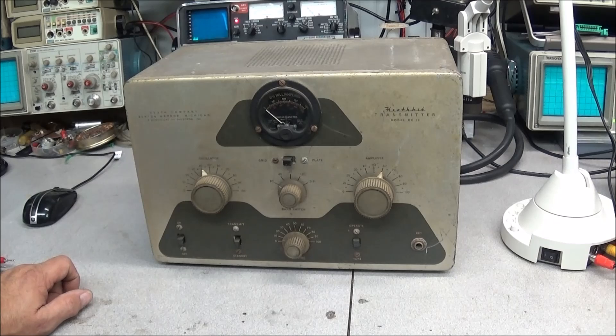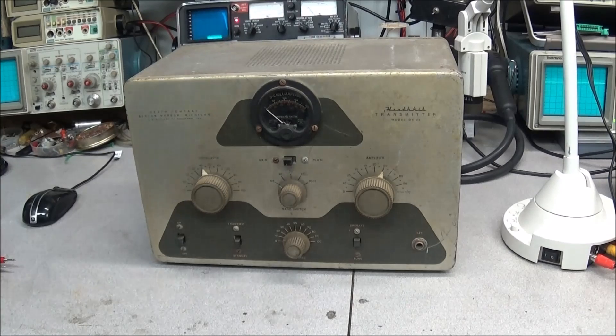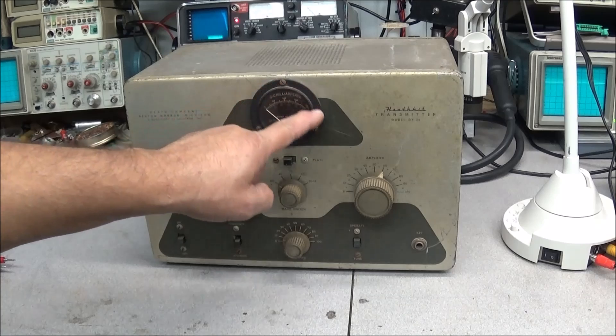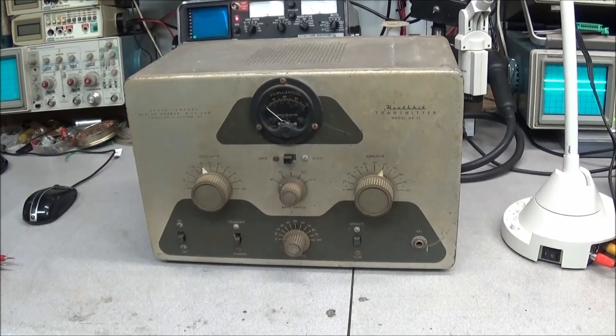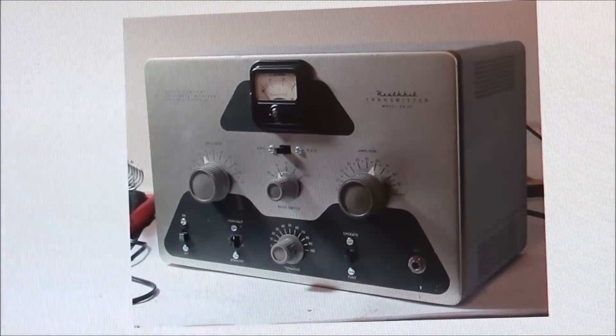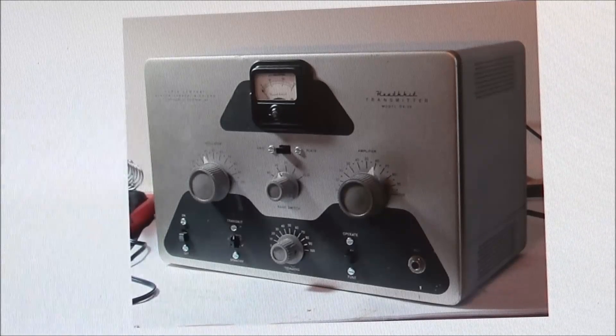I finally put it on the bench to give it a look over and I just can't make my mind up on what I want to do. In the video it doesn't look too bad, but you can already see one modification I don't really like — somebody changed out the meter to a General Electric meter. The original meter was quite different, as you can see on the big screen. That's a restored DX-20 with the original square meter.